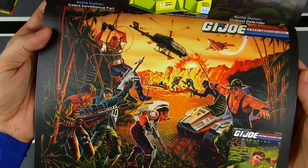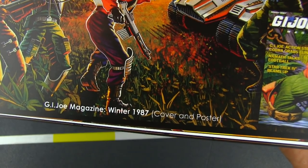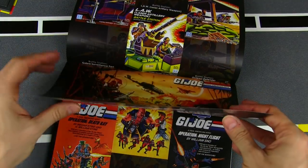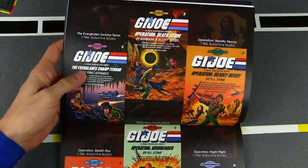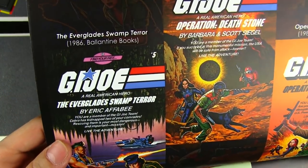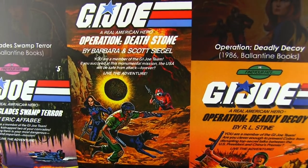And it's more original artwork. This is the GI Joe magazine from Winter '87. So far this whole book is going landscape orientation, whereas the other volumes are portrait. And some more covers from books — we've got Everglades Swamp Terror with Gung-Ho and Lady Jaye in there, and then Operation Death Stone.